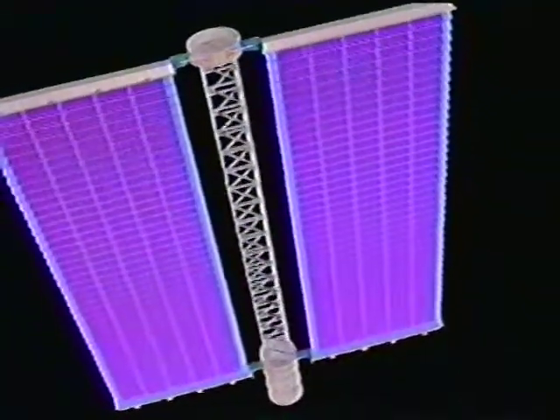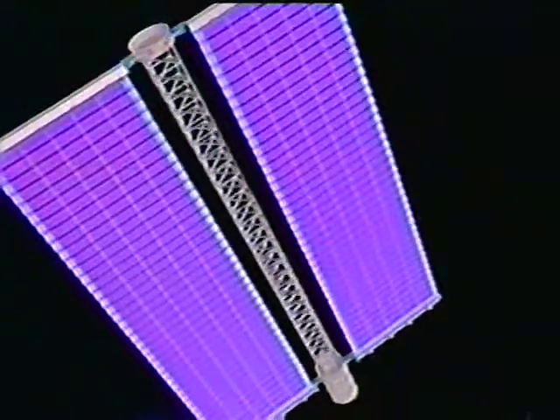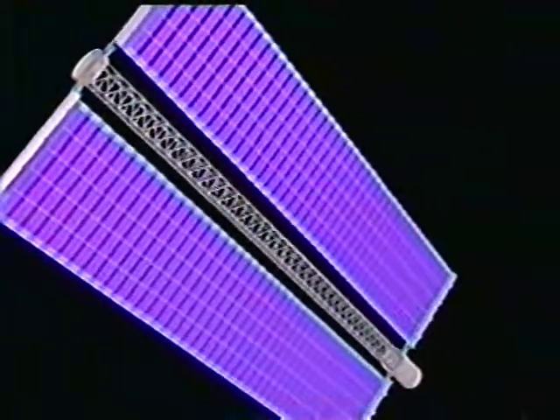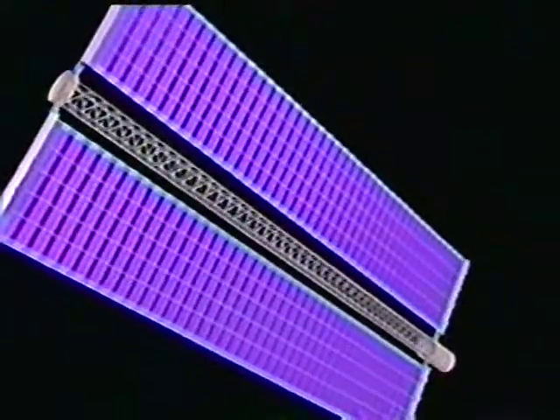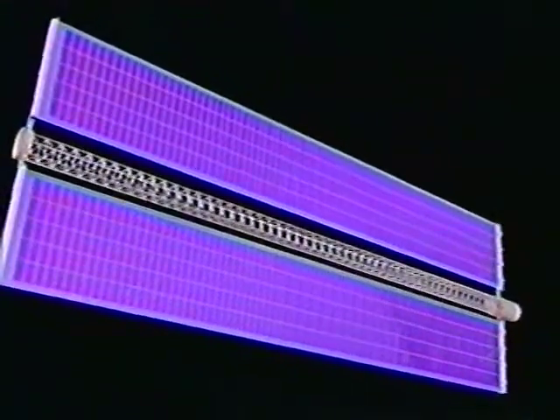During the last 18 inches of mast extension, the tension distribution bar is lifted out of the blanket box, providing 5 to 10 pounds of tension to each blanket. Full deployment is confirmed by limit switches on the FAST mast.